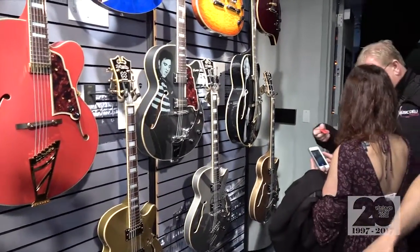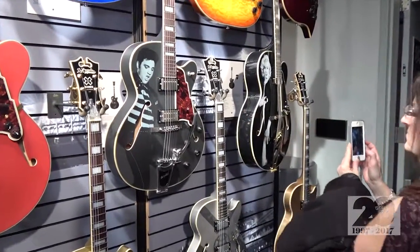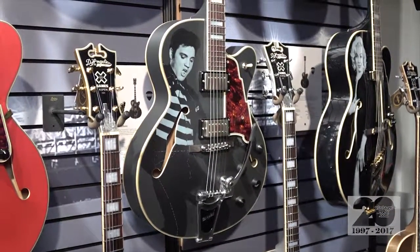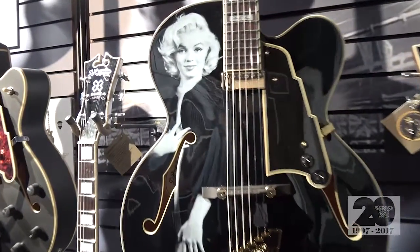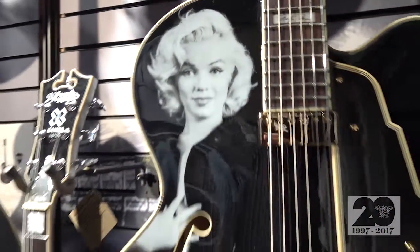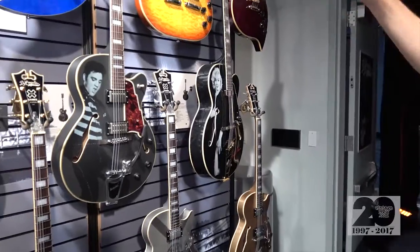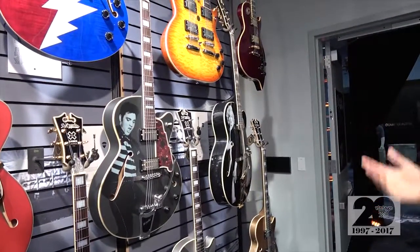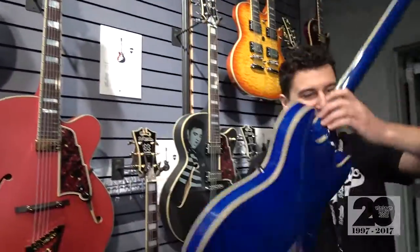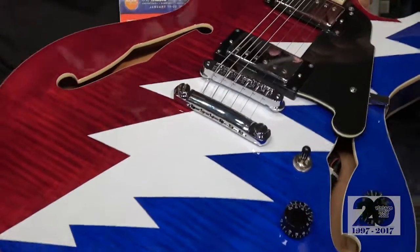We're offering three really customized and limited edition guitars this year. We have the Elvis Presley limited edition 175 featuring the Bigsby for the twang that the King preferred. And then we have our second edition of a Marilyn Monroe — last year we did a blonde EX-59, and this year we are rocking the black and white EX-L1. This is our most popular guitar model, and obviously Marilyn is an icon, so we wanted to celebrate that. Both of these have custom inlays and custom headstocks as well with their signatures on there. And then the Grateful Dead Premier DC.